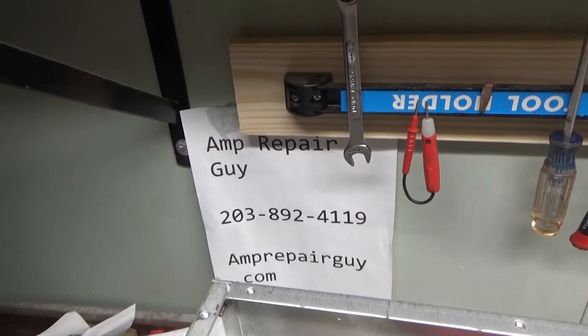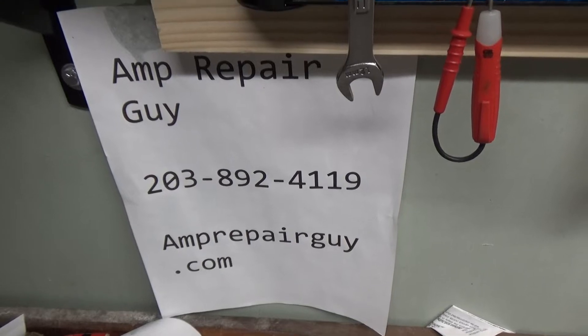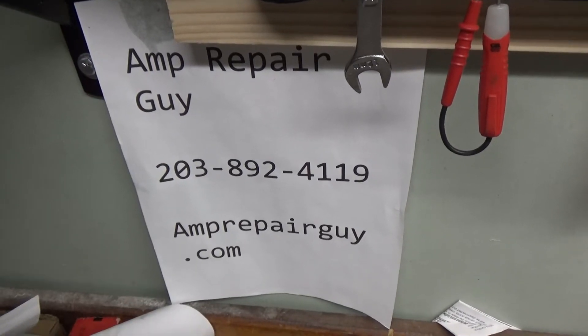Hey everybody, AmpRepairGuy.com, 203-892-4119 — my website, my phone number.